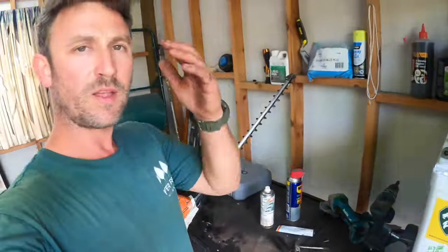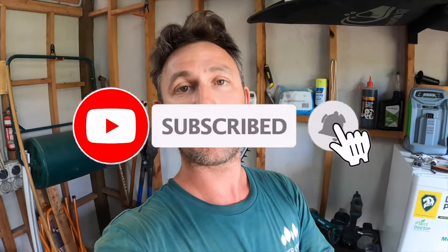We'll wrap the video up there. That is how to maintain, service, and sharpen your hedge trimmer at home. It is a really simple task to do. If you have any questions or anything you'd like to add, put them in the comments below. We're all here learning on this lawn and garden adventure. If you're new to the channel, make sure you subscribe, hit the notification bell, and hit the thumbs up on any videos you enjoy. This is probably the first video going out in 2023, so I hope you all had a great start to your new year. Stay well mentally and physically, and we'll see you in the next video.